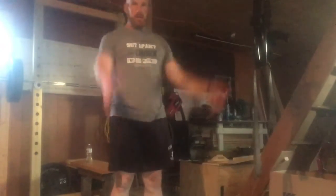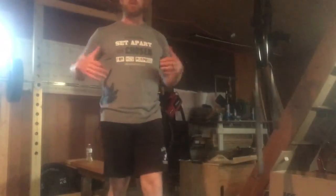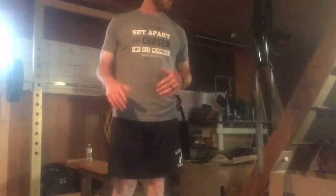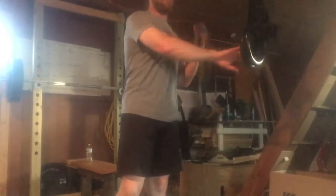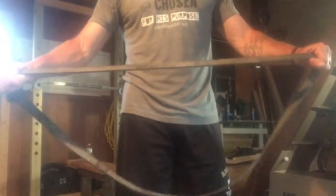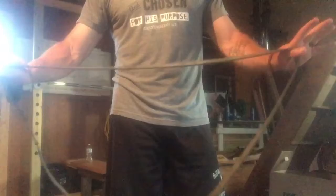Next one is arm circles. You're just rotating your arms — big circles, little circles, forwards and backwards. This is based on your preference; just do it about 5 to 10 seconds each direction.